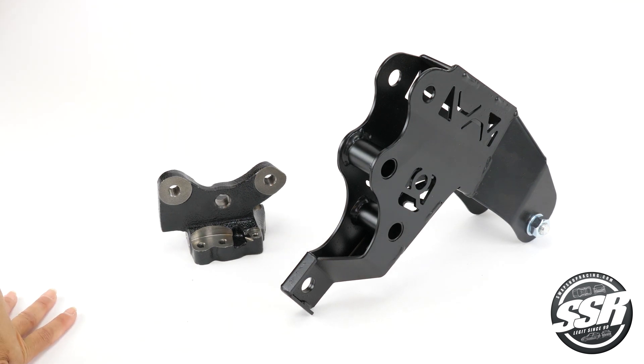This won't work on H-to-B swaps. The H-to-B swap uses its own post bracket and B-Series rear T brackets.